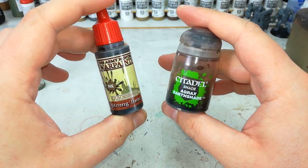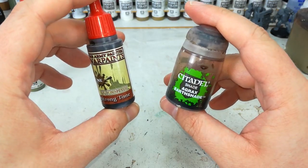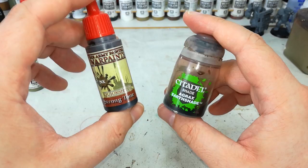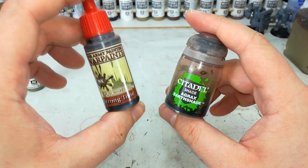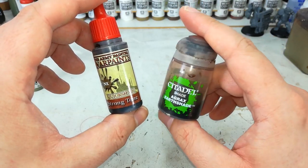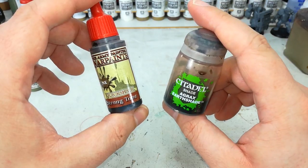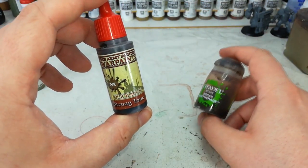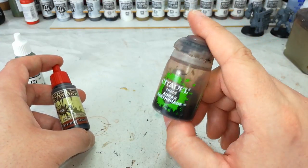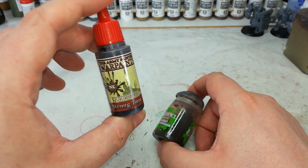Now while that dries I'm going to quickly mention the difference between Strong Tone and Agrax Earthshade, because it is important. They're very similar in tone — colour-wise they're almost identical, so they're pretty much interchangeable for a lot of applications. Here though, what I want is for the whole model to be darkened a little. Strong Tone will give us the recess shading we want but it will also stain the entire miniature and bring the colours down — they'll look darker and dingier. Agrax Earthshade meanwhile will give us the recess shading but it tends to flow away from the high points more effectively, so you're not changing the colour overall as much. I'm going to recommend Strong Tone, but if you want to save time and put these guys on the table without doing any highlights, Agrax Earthshade is going to be the better choice.